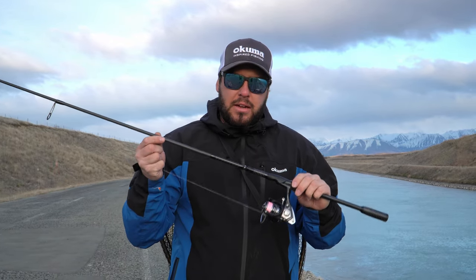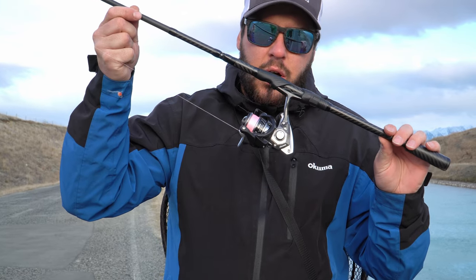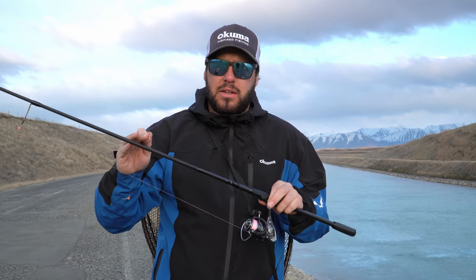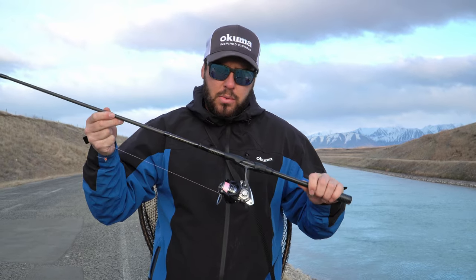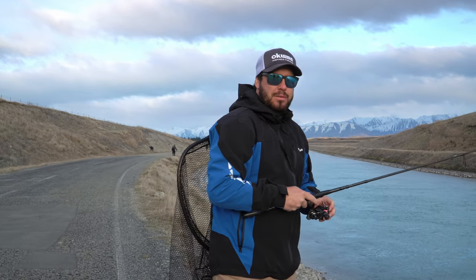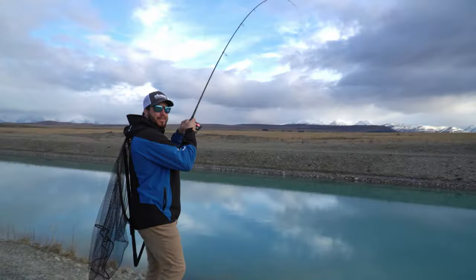We've got something pretty special here - a new rod coming out first of September, the MC Nano 8-foot-8. We also have a little ITX 1000 reel - this thing is super smooth, my new favorite reel for anything freshwater. It's been designed specifically for egg drifting - it's longer, a bit softer at the tip but with loads of grunt through the butt and mid section. Looking forward to drifting a few eggs with this, hopefully we catch a decent fish to test it out.